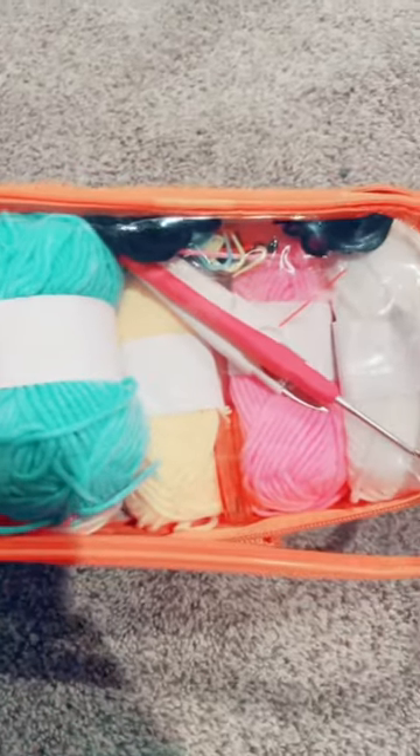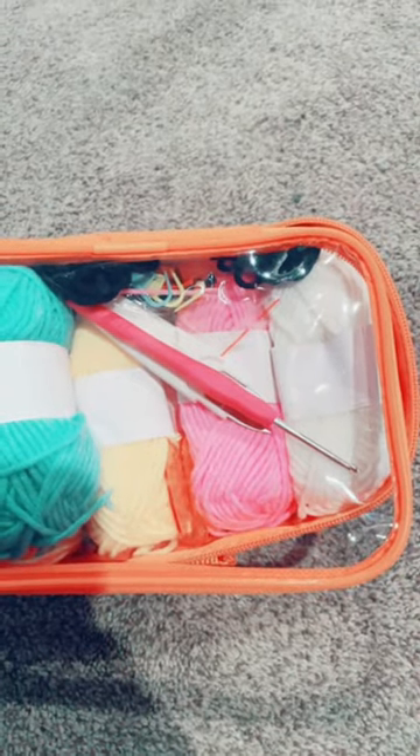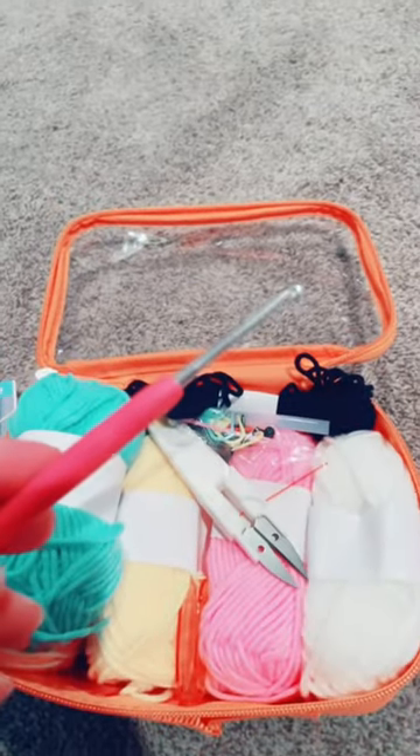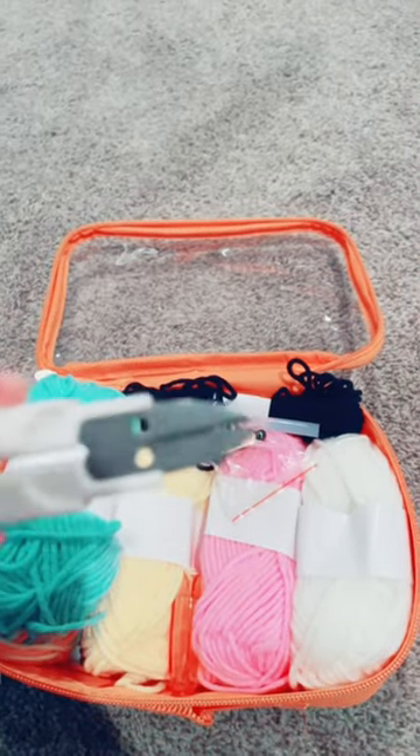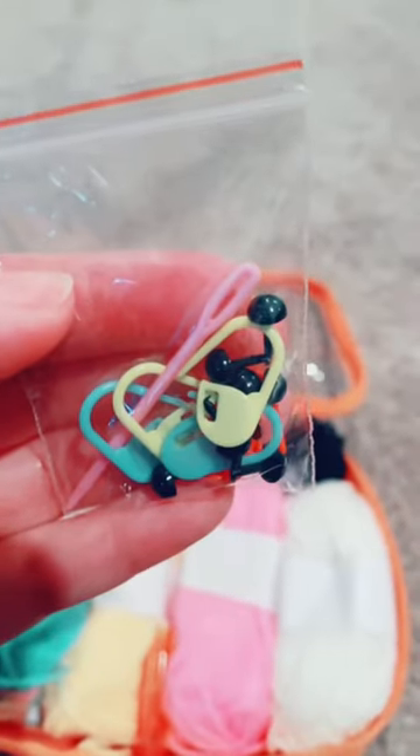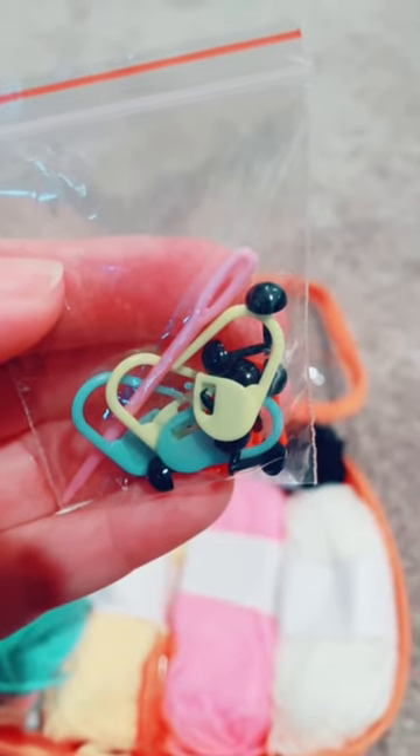I love how it comes in this really nice zipper-up carrying case, and it gives you the crochet hook that you need and scissors. It also gives you stitch markers, eyes, a yarn needle, and a glue stick.